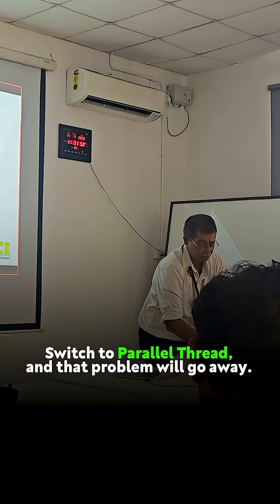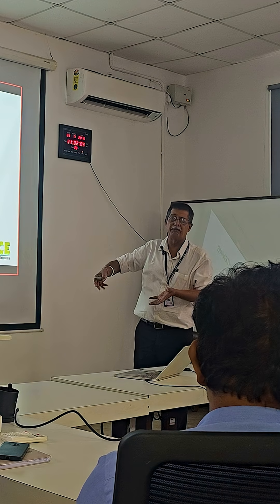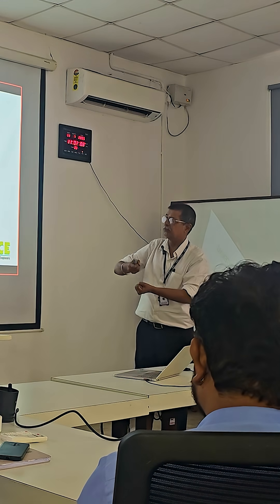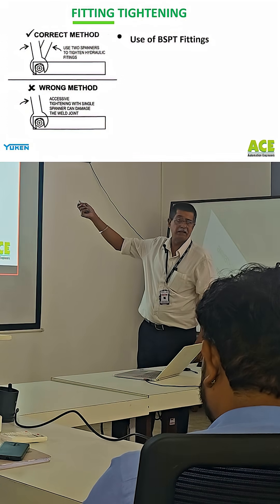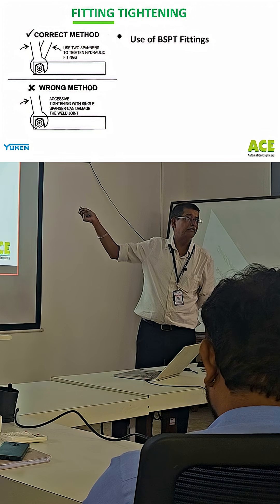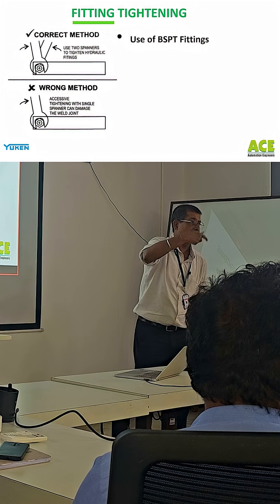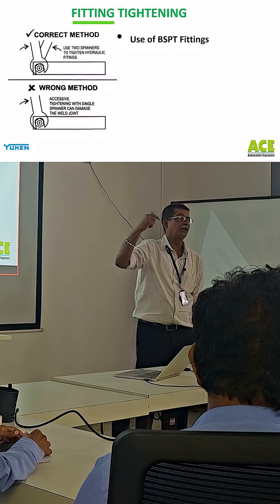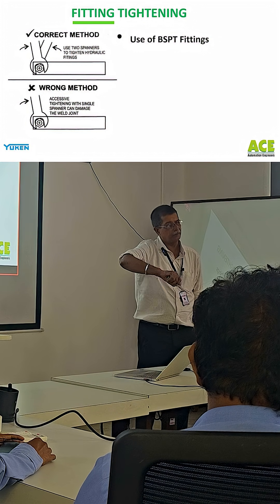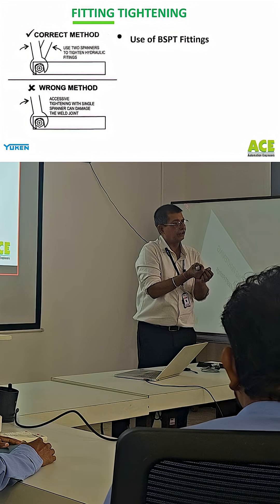So if we switch to parallel thread, that problem will go away. We have to teach our technicians, at least here in the factory, that we must use two spanners — it's a very important step. I have written about the use of BSPT fittings: if it is taper, then please use taper. That's another problem — probably not happening with UCAN, but it does happen that it's a taper thread but guys will try to use a BSP thread and then only two threads will engage.